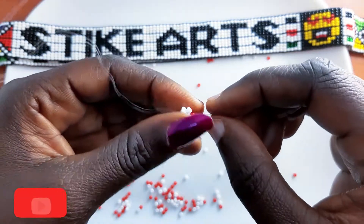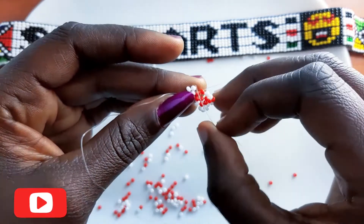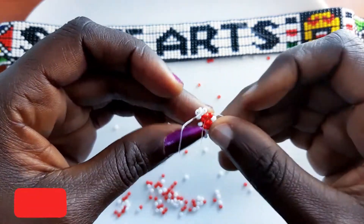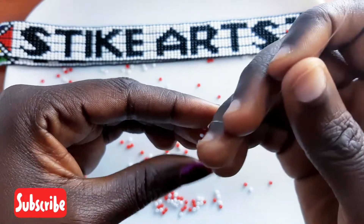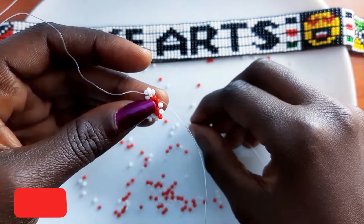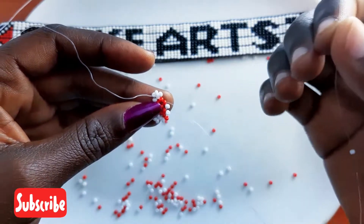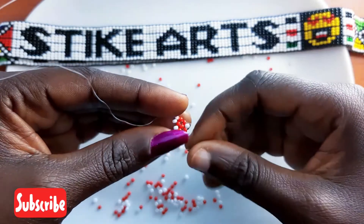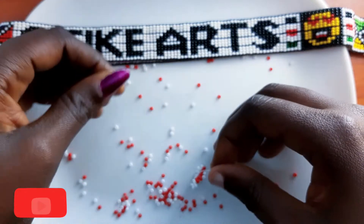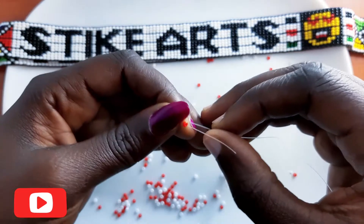Art and bead work requires patience, so you have to be patient. If you don't make it in the first trial you should try again until you get it right — don't be discouraged if you try and fail. Proceed by putting a white bead on the right, a red bead on the left, then crisscross on the left red bead.